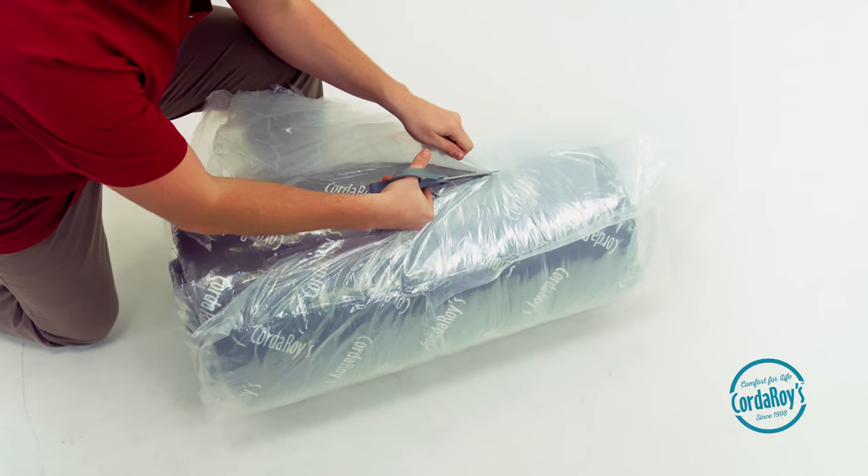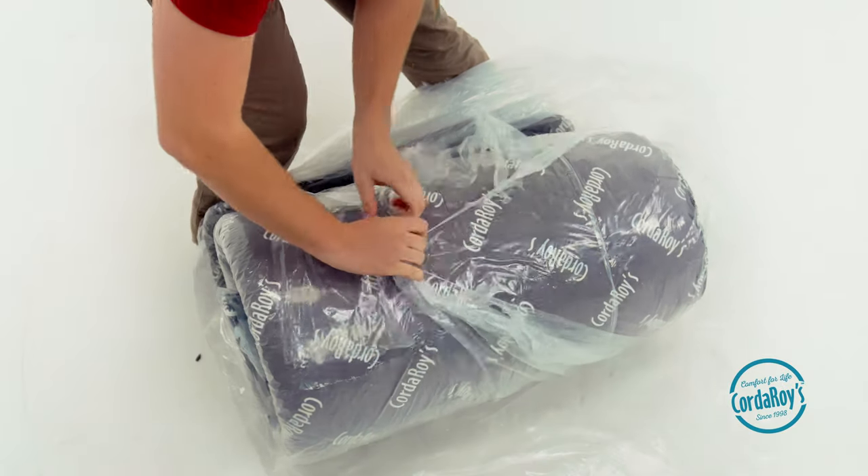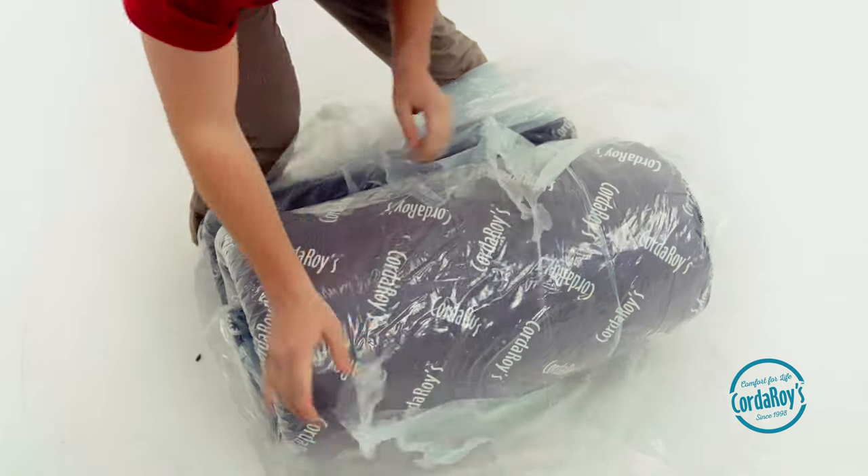To remove this plastic, it's okay to use scissors if you're careful not to slice open the liner. You can also pull the plastic apart with your hands to be safe.